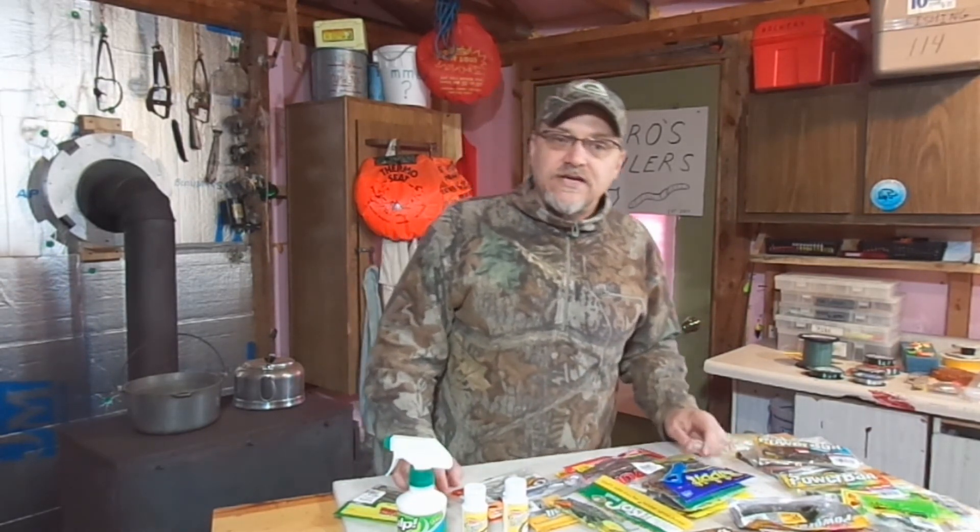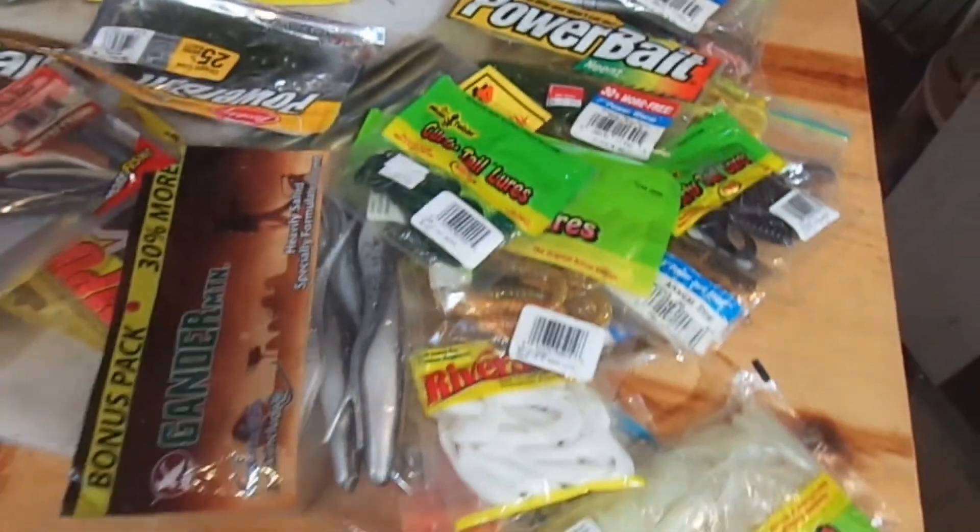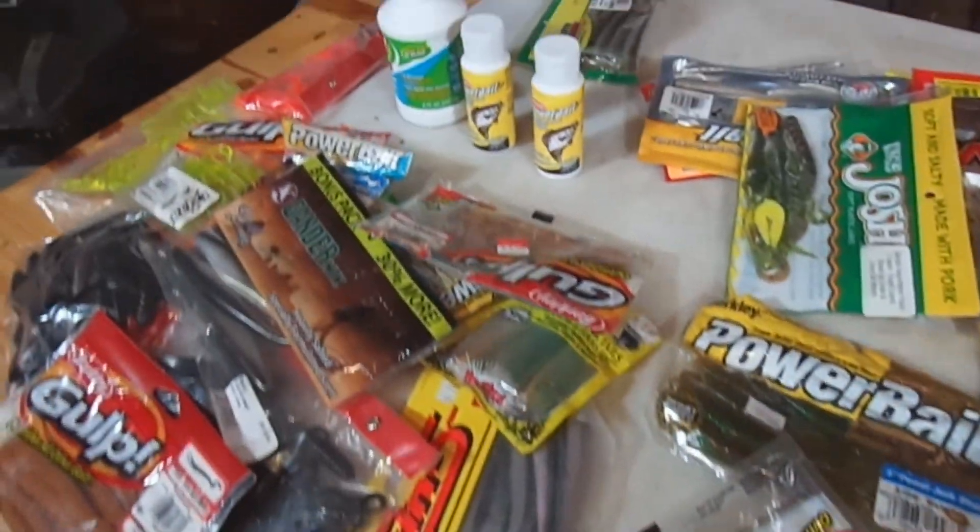Well, there you have it Outdoor YouTubers — there's some real good solid tips you can use when you're out fishing with your soft plastics. Just keep these things in mind and I know you're going to catch more fish because of it. Remember to hunt, fish, laugh, repeat. This is Dave Knetter from Knetter's Practical Outdoors. Thanks for watching and God bless. See you next week. Have a good weekend.